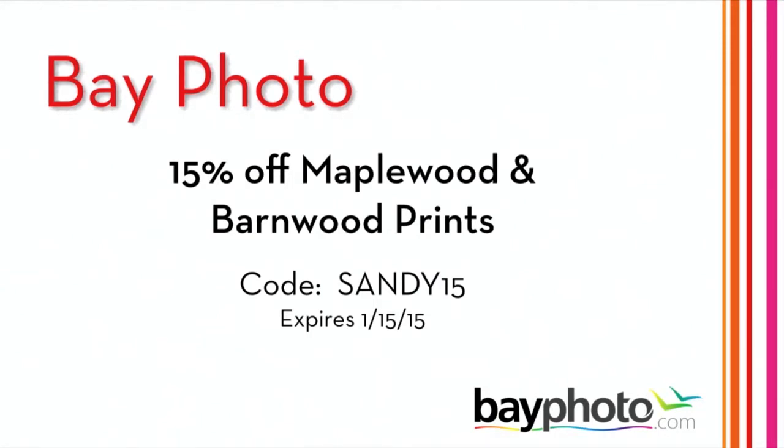The barnwood frame is a great tip because it applies directly to the session itself. With so many products to choose from, is it more effective to show clients everything, or do you pick out a few things that are appropriate and keep their focus — rather than overwhelming them? How do you handle that in a sales session? That's a great question.